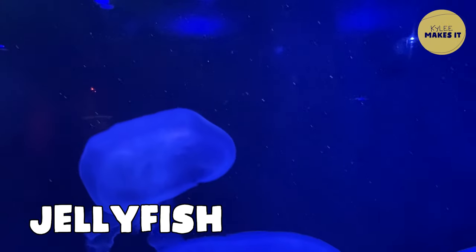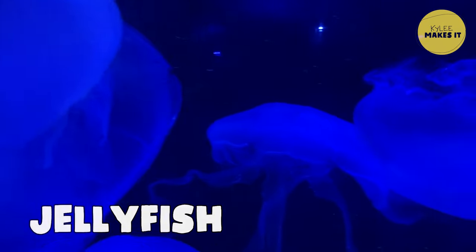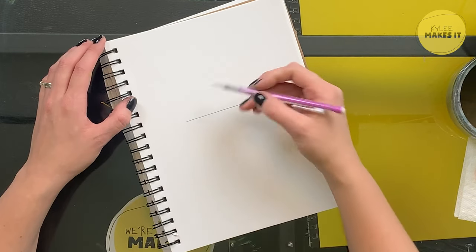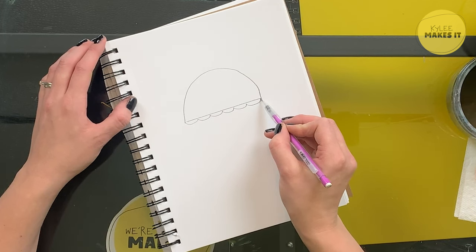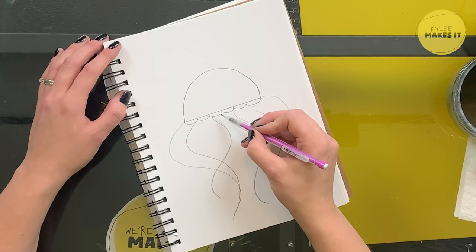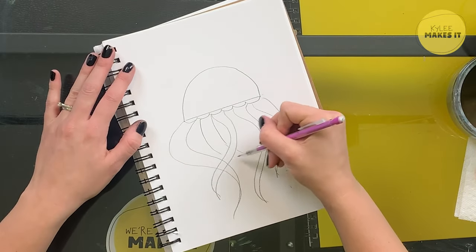The next creature I'm going to draw is a jellyfish. I thought these were so interesting at the aquarium — I loved how they were lit up with black light so they almost seemed magical and ghostly. The basic shape for my jellyfish is a semicircle — straight line, then a half circle. Then I'm going to add some little semicircles for the frill on the edge, and then draw some wavy lines for the tentacles. Then I'll outline with my black marker.